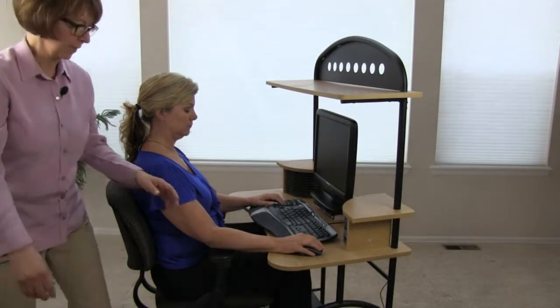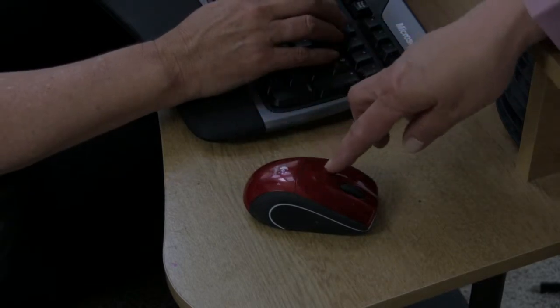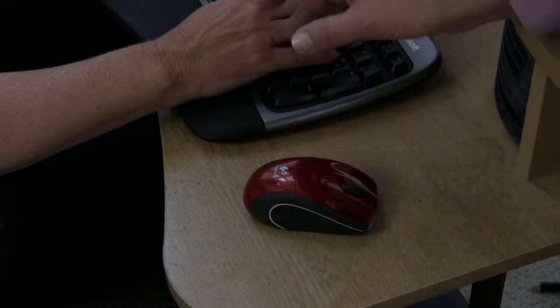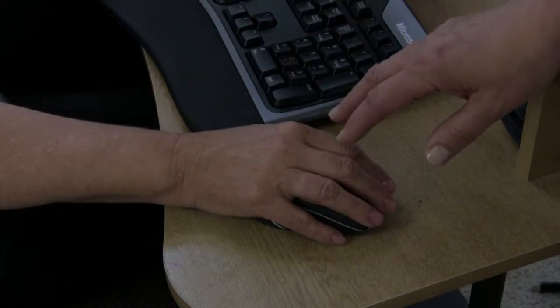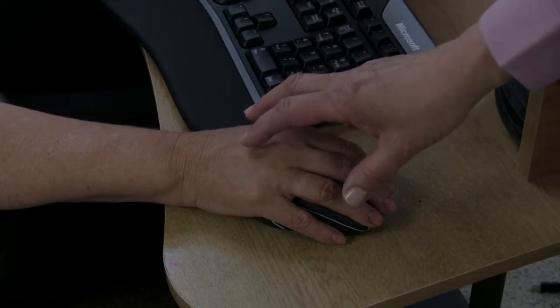This is my favorite mouse. It's a notebook mouse that's wireless, and you'll note the two grooves here. When Jean reaches across, her hand will comfortably fit into those grooves, and her whole hand is resting on the notebook mouse.